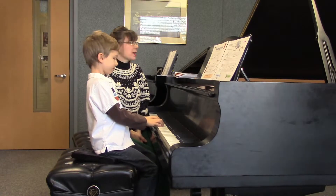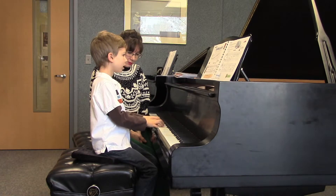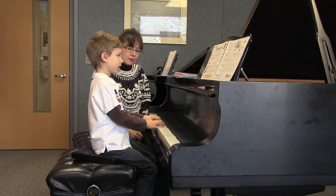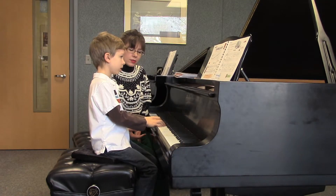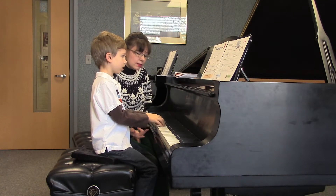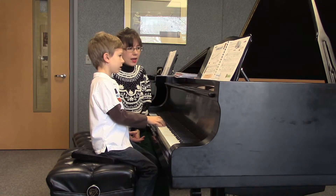All right, I can't wait to hear the whole piece. 2, 3, 4, and 2, 3, 4... 3, 4, and 2, 3, 4. Guide notes are important — memorize these guide notes.